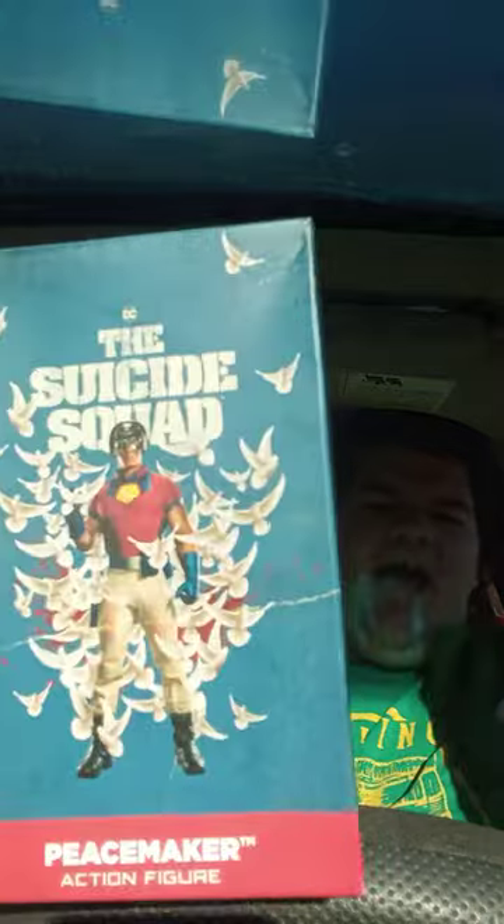I bought this from eBay three days ago, so anyway let's go ahead and get this out of the box. Three, two, one — okay, so check this out guys. If y'all have ever heard of Loot Crate, check this out — it's from the Sussy Squad. This one is like a Loot Crate action figure. Let's go ahead and get this out of the box and see what it looks like.